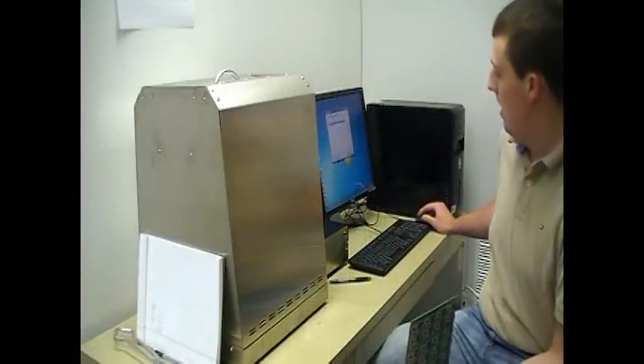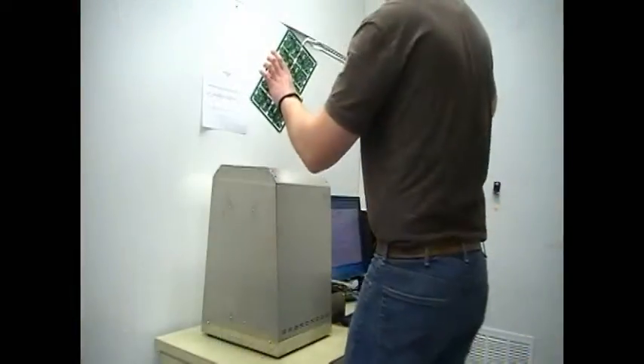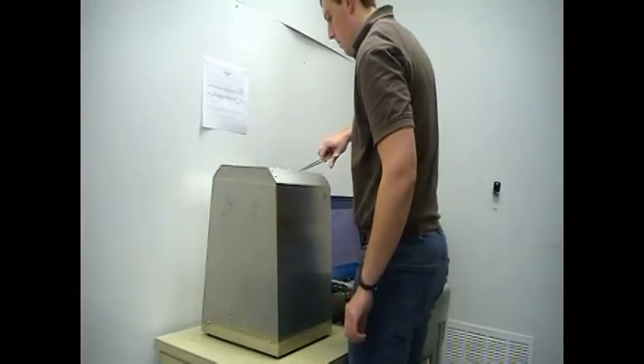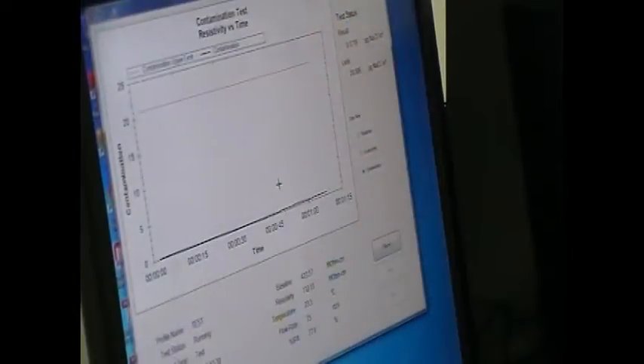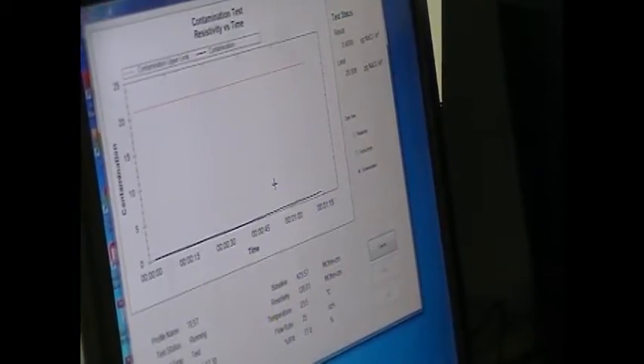For process control, you need to monitor that the wash is working effectively. An ionograph is one tool we use for this. We submerge a board in an alcohol solution and then measure the change in conductivity of the solution. This tells us how much flux, which contains ions, has remained on the board after washing.